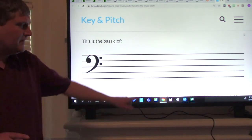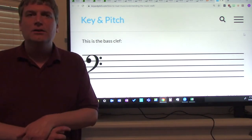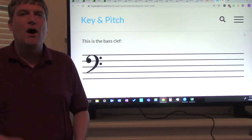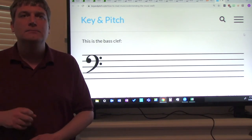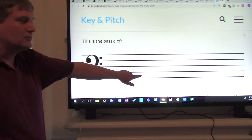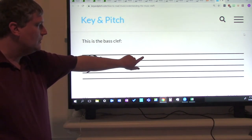Now try it one time without me. How do you remember A, C, E, G? You say: All cows eat grass. Everybody say that — All cows eat grass. One more time: All cows eat grass. Now let's do it with the notes: All cows eat grass.